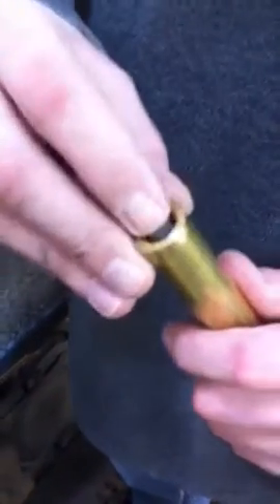Then to replace it, you can just set it back down in there and tighten the nut back in there. You just want to make it just snug.